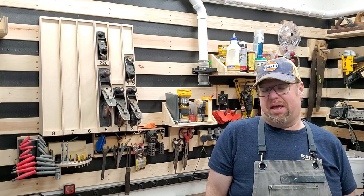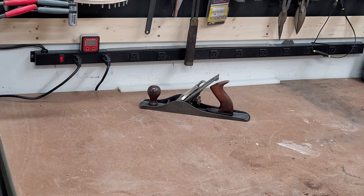Hi, today in the Spurgeon Garage Workshop, we build this modular, expandable plane till. Let's get started.